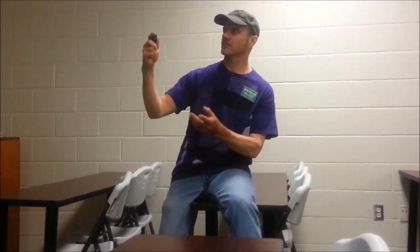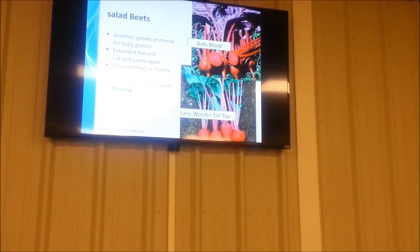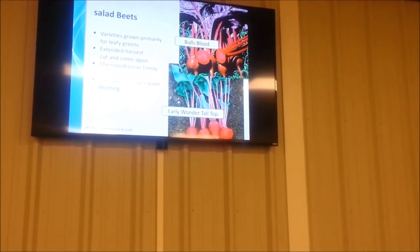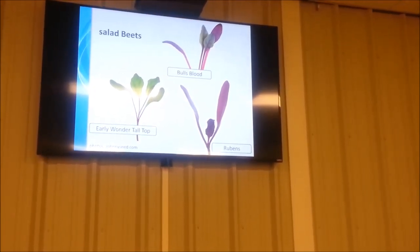You've probably seen beet greens in salad mixes at the grocery store without realizing it. A lot of times they don't advertise them as beets because people say they don't want to eat beets — usually because they grew up eating canned beets. Generally, you'll harvest the greens a lot smaller and more tender than mature plants. You can also let them grow on and harvest the beetroot itself. Bull's Blood is a variety I grow a lot and really like to add to salads.